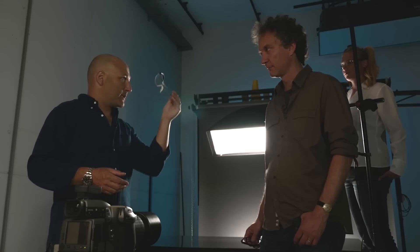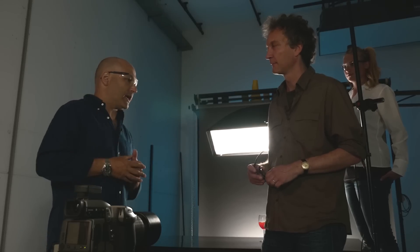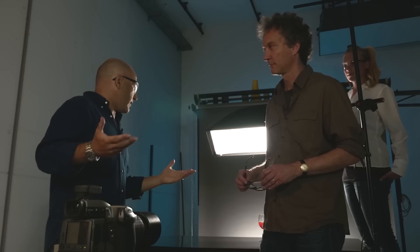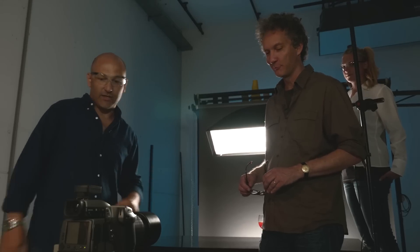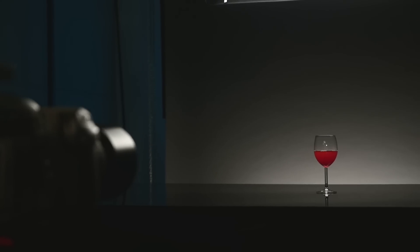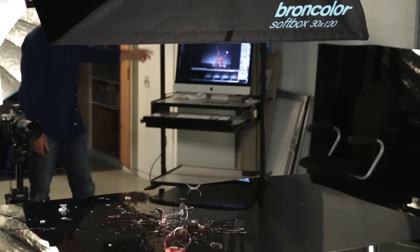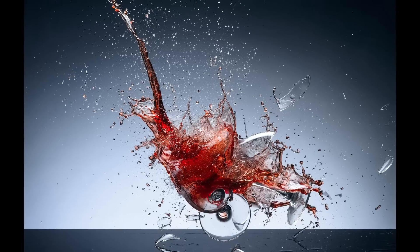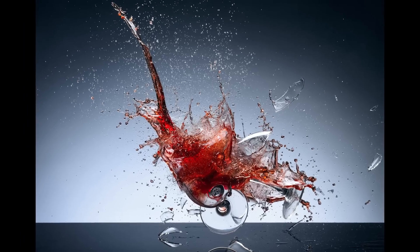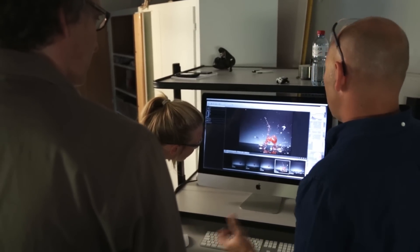And finally I would just recommend some safety glasses so that any flying glass doesn't hit anyone. Jessica's already got hers on. And yeah, we're ready to start the first test. So let's see what we get. Yes, so we captured it. Sometimes the glasses bounce in the air and the liquid flies out. Different things happen. So I think we have to do a few attempts to see what happens.